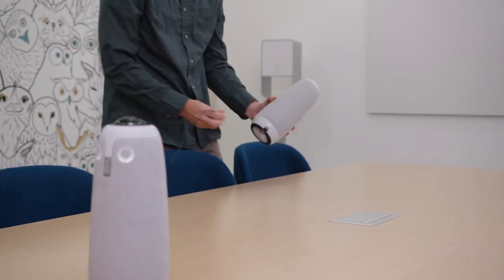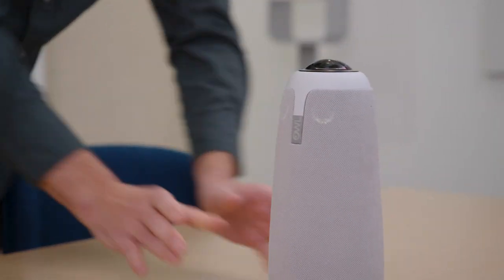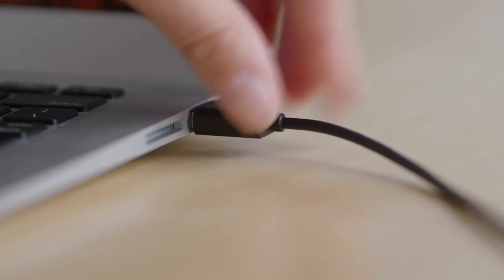Next, plug both Meeting Owl Pros into your power source and plug your primary Meeting Owl Pro into your in-room or personal computer via USB cable. Your primary Meeting Owl Pro should be the device that's closest to whoever is running the meeting or leading the class.